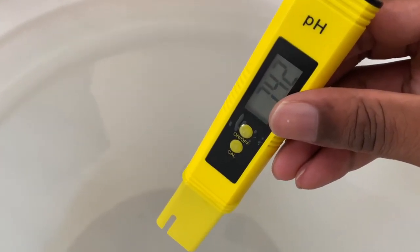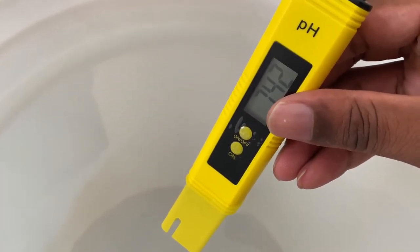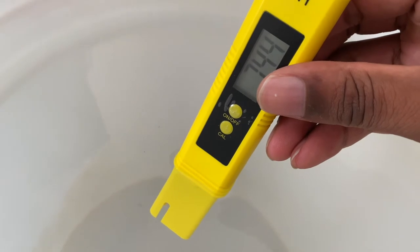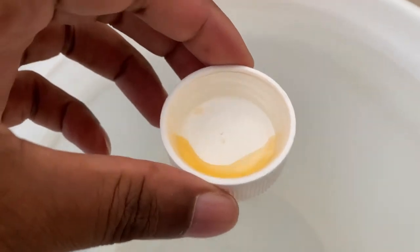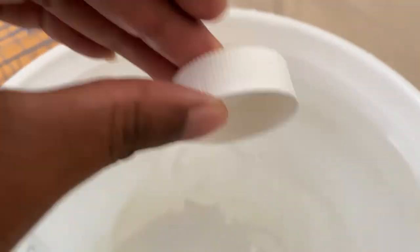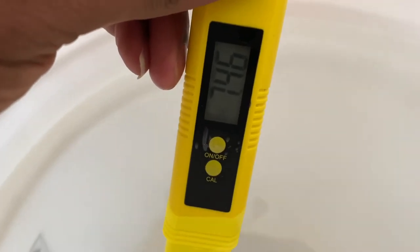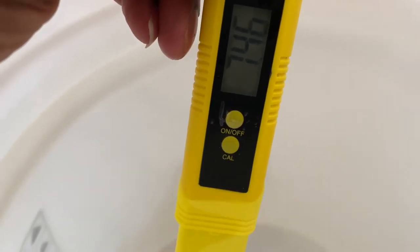I got some pH down to lower the pH, and I also got some pH up — if I make it too low I can just raise it back up. But you don't want to play with those chemicals too much, you just want to keep a stable balance. I'm trying to get it from 5.5 to 6. I'm not even using the cap full — just this much — and I'm just gonna tap it in there and stir it around because this stuff works like crazy.